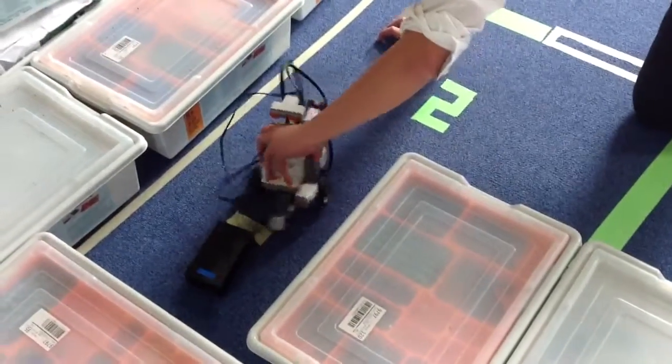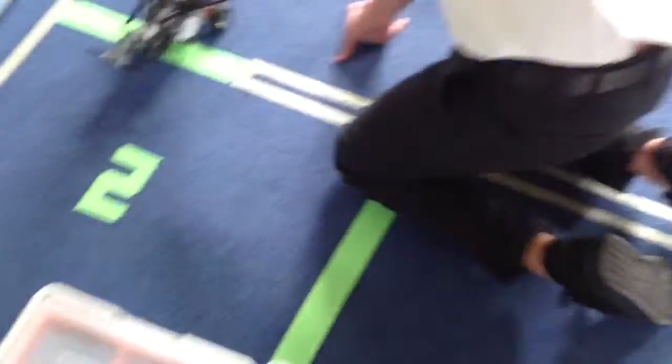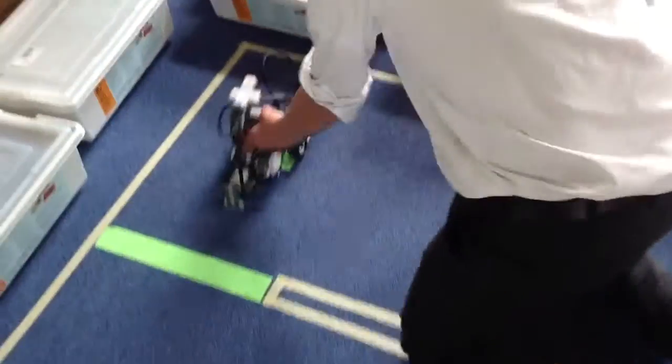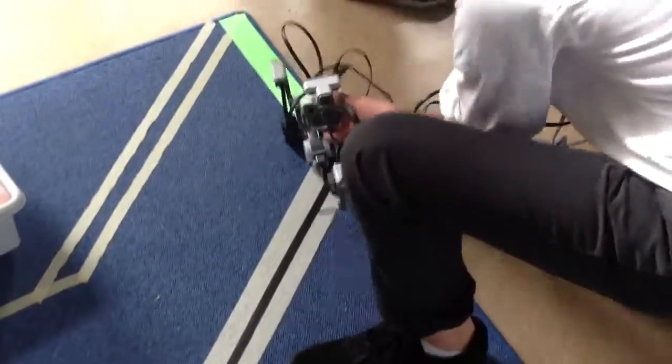I'm just going to go like that. 3-6-1-8. Use the ultrasonic sensor to notice the boxes there, to the left. Use the light sensor — I'm going to follow this black line, and then end here.